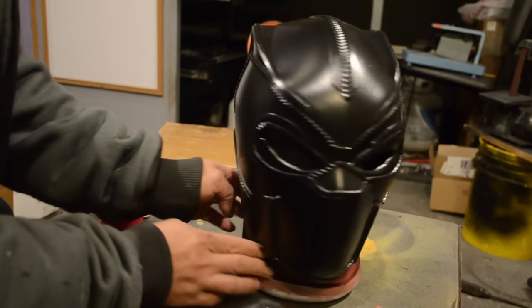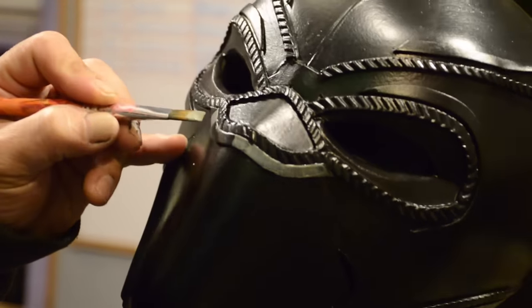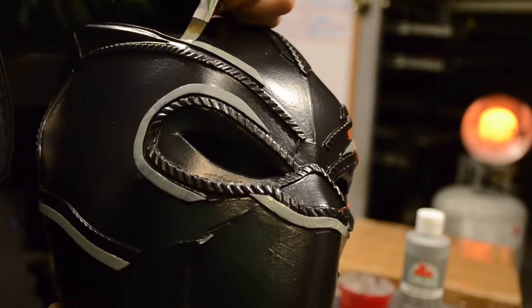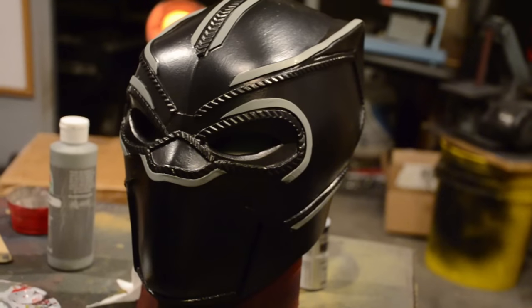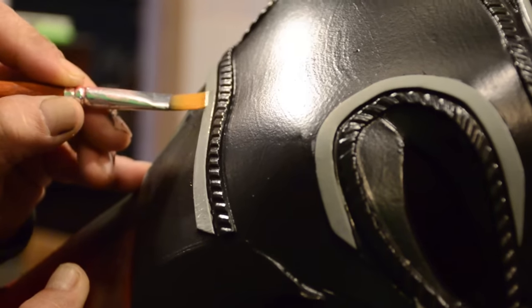This is how it looks when it's shiny, but when it dries it dries down to a really nice matte finish — I love it. Now I'm going to go back and prime all the pin striping. I'm going over it with some gray because gray will conceal the black, and then once I'm done with all that I'm going to go back with some metallic paint and carefully apply it.